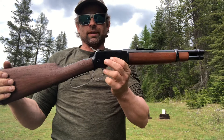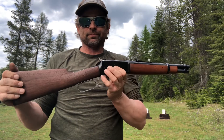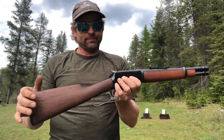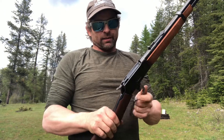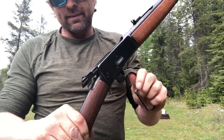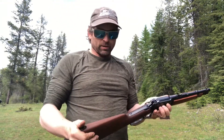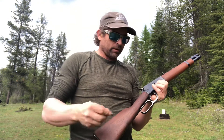It's a .45 Colt, 12 inch barrel, 12 inch length of pull. They're a nice little firearm — Model 1892, really good quality. I really do like the double locks that come up and hold the bolt. John Browning did a really good job. Got two targets set up out here.